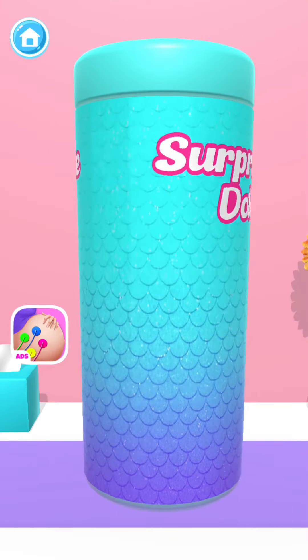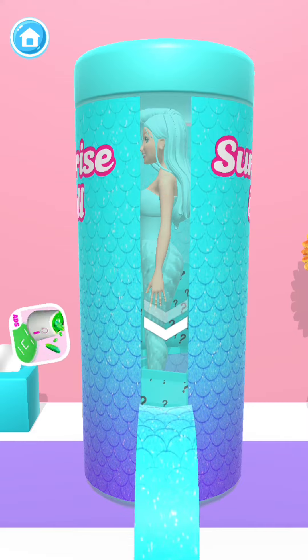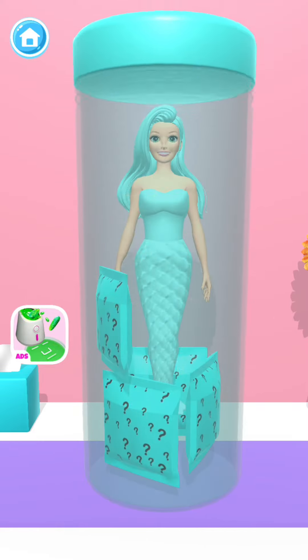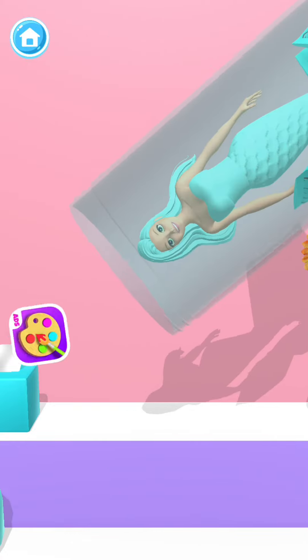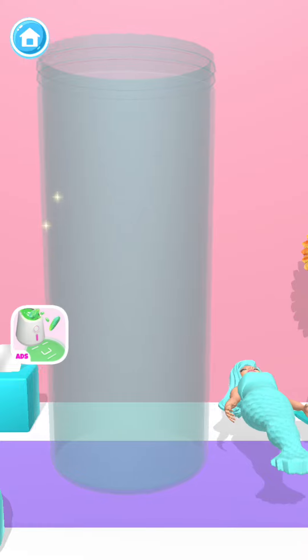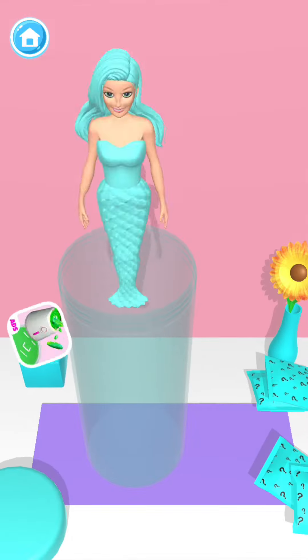Wow! You get a surprise doll box! Open the package! Nice! Let's reveal the surprise doll!